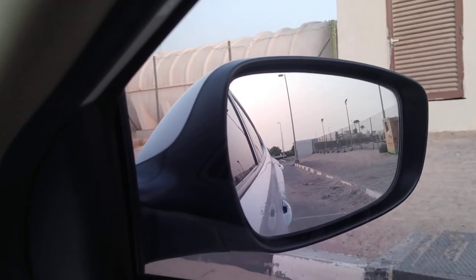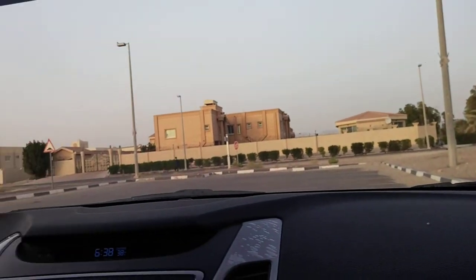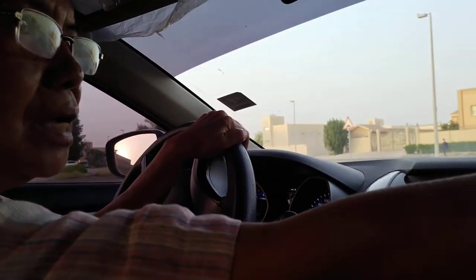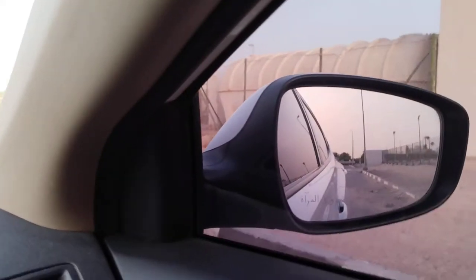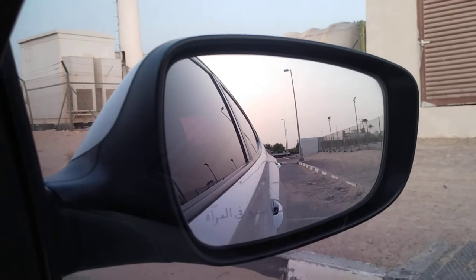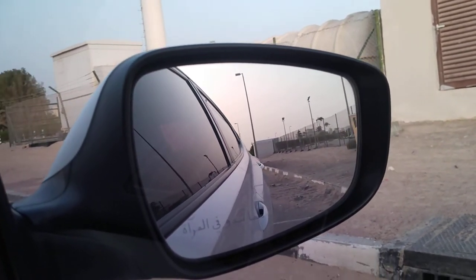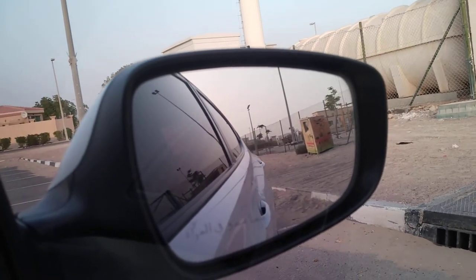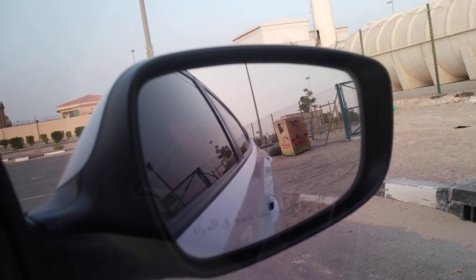I put my car in reverse. I turn the steering full turn right. Now I look at the side mirror. I keep looking. Look at the handle of the back door. Make the handle of the back door parallel to the kerbstone. Now, they are now like parallel.